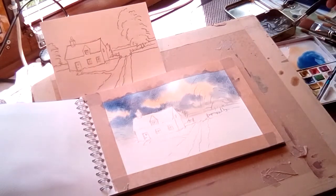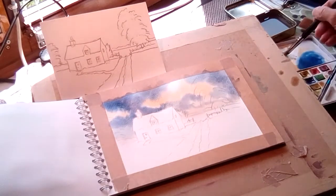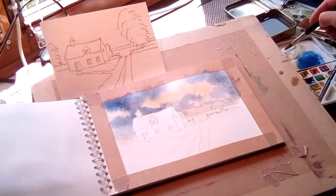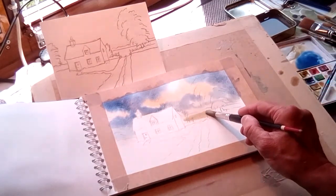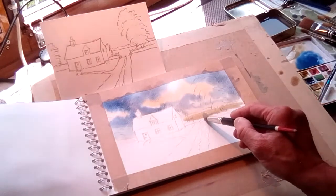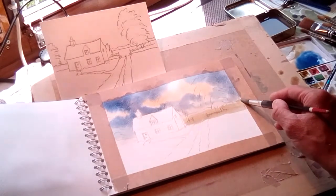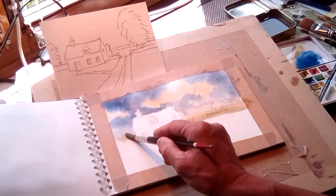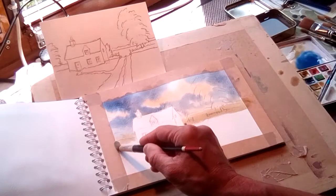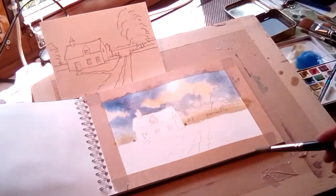Next thing will purely be the landscape. I'm going to use raw sienna for that — there might be a touch of blue in there, not a bad idea. Mainly raw sienna, and really, if you can, before that dries, run across the landscape like that. So that's your distant field. There may be a bit of distance there, so let's put that in while it's still damp. See where I've combined the two — painted around the building. Quite simple.